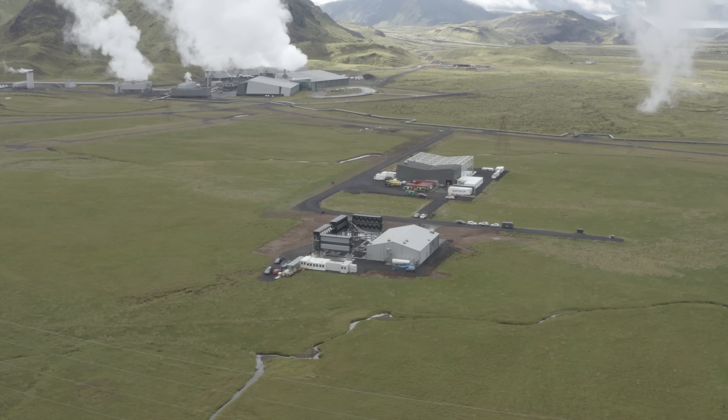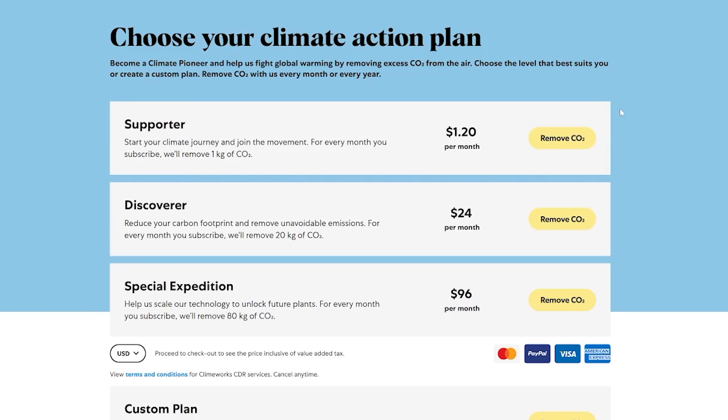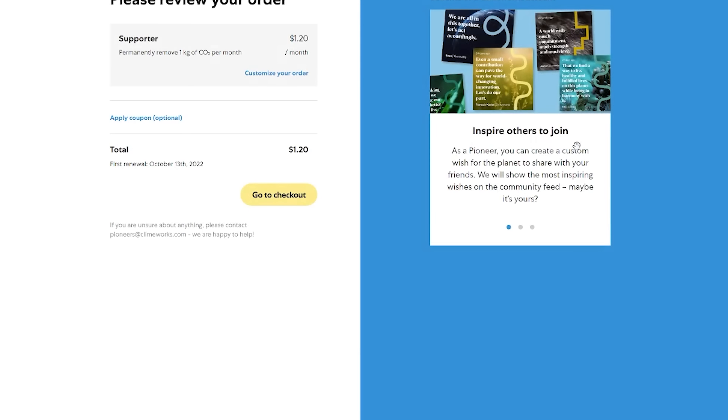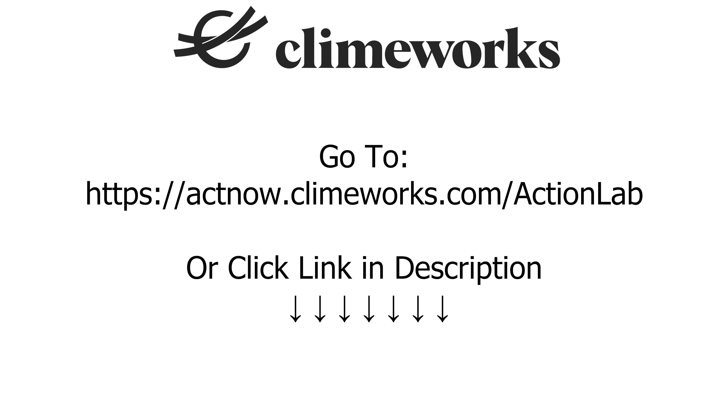Climeworks is really cool because the world isn't going to stop using fossil fuels anytime soon, so CO2 capture like this from Climeworks will become essential in limiting climate change. So if you want to do your part to reduce CO2, you can subscribe to a monthly or yearly plan, and they'll actually remove CO2 in your name. Climeworks starts at just $1 and onwards so everyone can participate. Remember that a small shift in our perspective can actually make a big difference in starting to scale solutions today. Head to atnow.climeworks.com/actionlab.